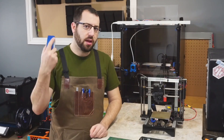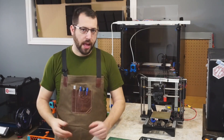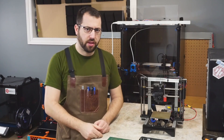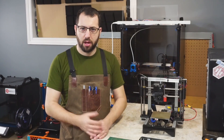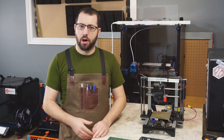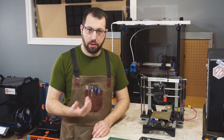When it comes to printing ABS, it's not like PLA where you can slap down some blue tape on an unheated bed and have a moderate chance of success. I'll go through the three options I've used in the past for printing ABS on a heated bed — there are other options out there, but these are the ones I've used — and I'll go over the option I prefer and recommend.